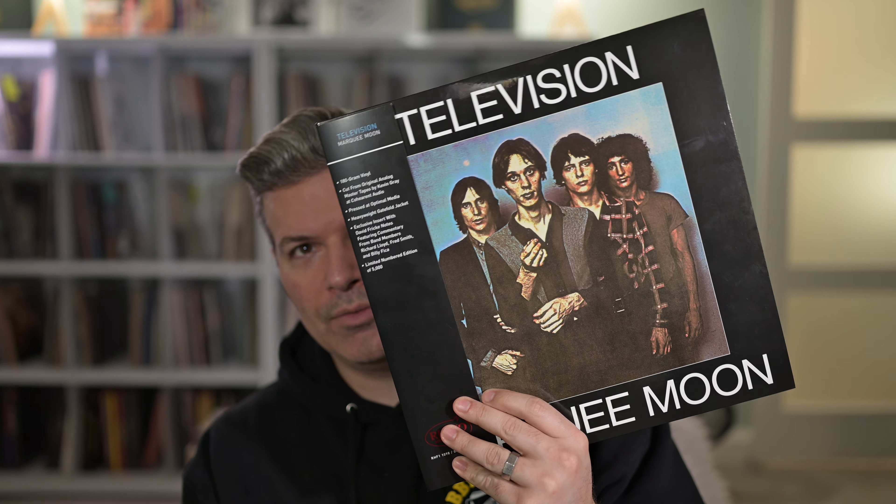Hi, welcome back to the VU Meters YouTube channel. I'm your host Rich, and today we're going to be talking about this — the Rhino High Fidelity series of Television's Marquee Moon. This has caused a little bit of a controversy in the VC, but to be honest, what doesn't these days? So I'm going to give you my impressions on this pressing.